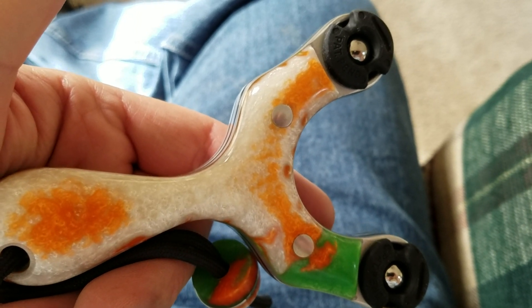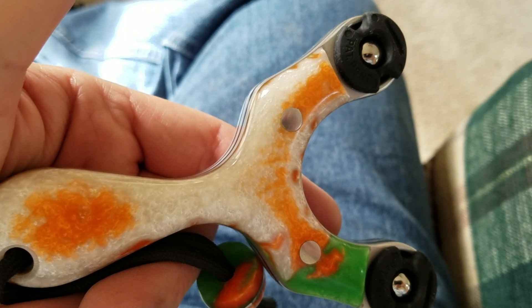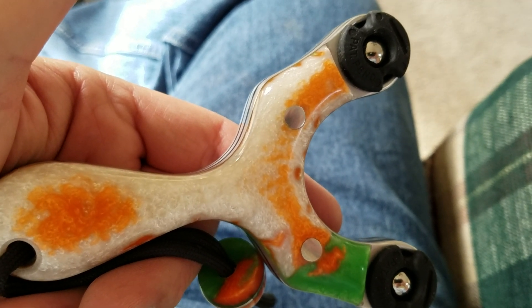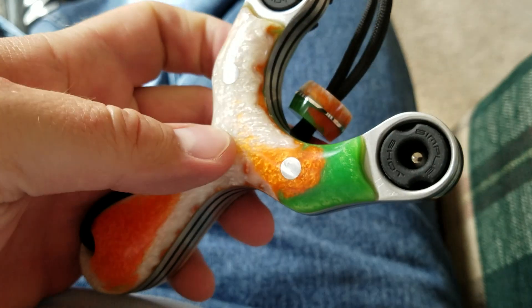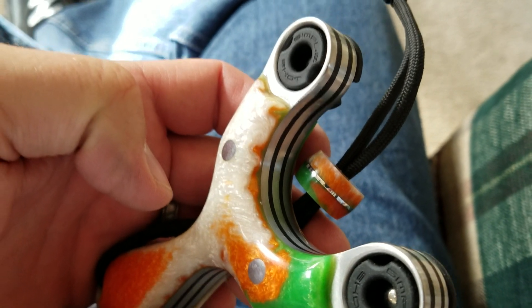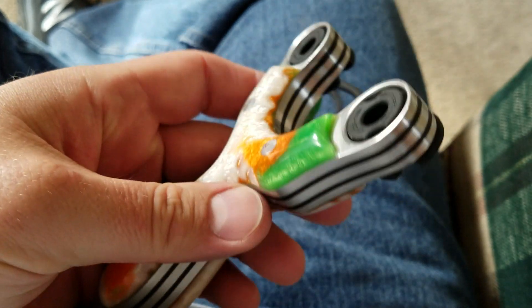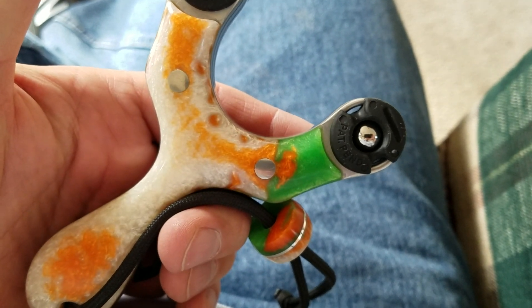The person who ordered this one really liked the white, so I tried to set the resin in such a way that I got more white overall and depth to the white, which is what you got. Cool thing about this resin is, if you look closely, it's almost got volcanoes of the orange and green in it, which really came out cool.